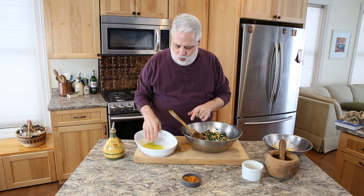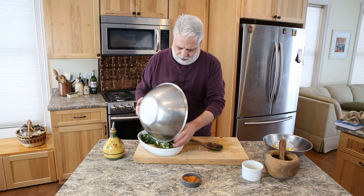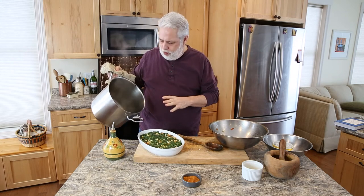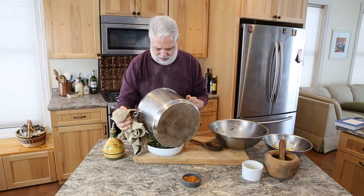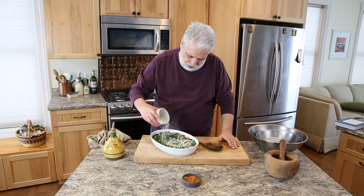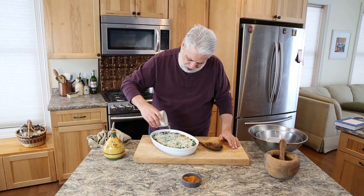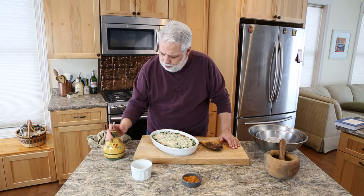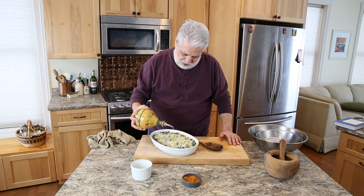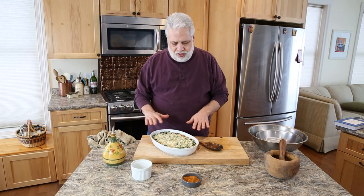Our mixture is mixed up really well. We're going to oil our gratin dish and then pour everything in. This is so, so good. Let's make sure we get everything in there. Now I'm going to pour my reduced spinach water over this, and then top it with some breadcrumbs — you could use panko or make your own, whatever works for you. Put a little drizzle of olive oil over the top. That's it — let's pop it in the oven for about 20 to 25 minutes, or until the top is nice and golden brown.